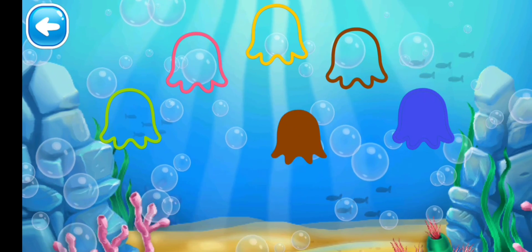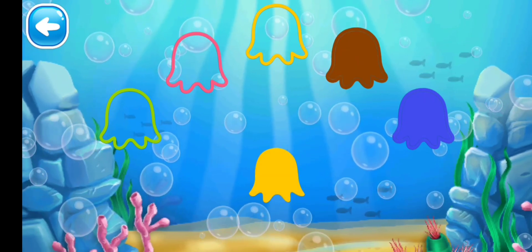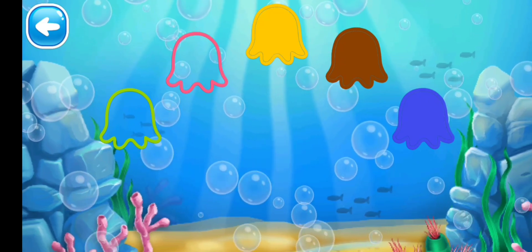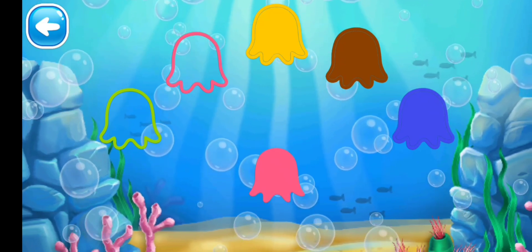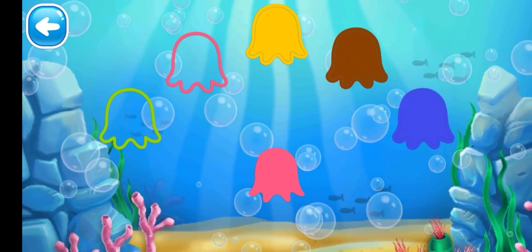Next we have the brown color octopus — find the brown color outline. Yes! Next we have the yellow color octopus — find the yellow outline. Yes! Next we have the pink color octopus — find the pink outline.